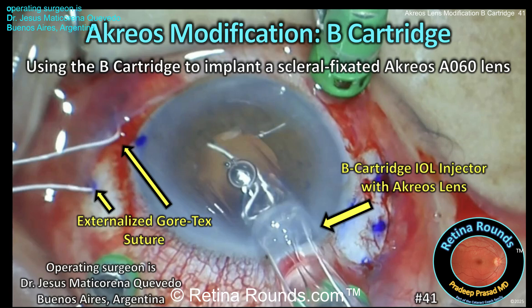Retina Rounds, episode number 41: Acreoss modification using the B cartridge. In today's episode, guest surgeon Dr. Jesus Maticarena-Cavedo, who's a retina fellow at the Fundación Zambrano in Buenos Aires, Argentina, is going to demonstrate how to use a B cartridge to implant a scleral fixated Acreoss lens. We want to thank Dr. Maticarena for sharing this case.